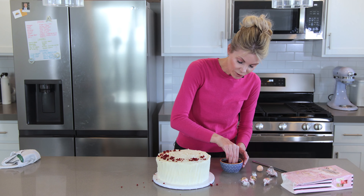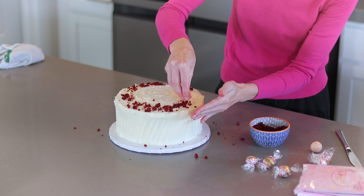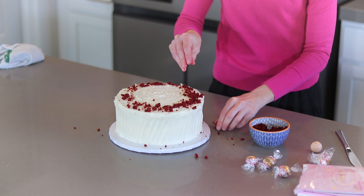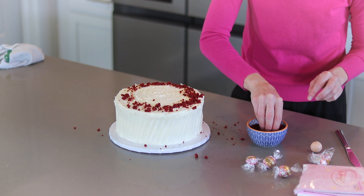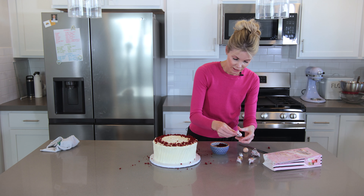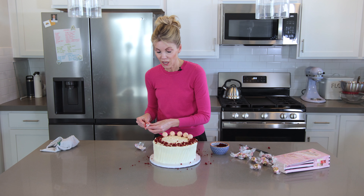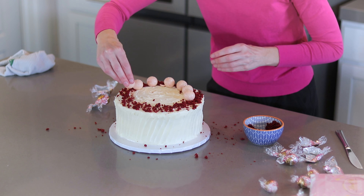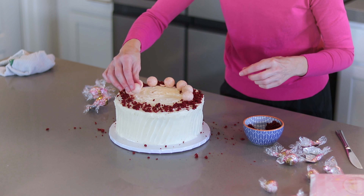You could cover the entire top with the crumbs — red velvet's red color is just really pretty to decorate with. If your cake tops are too moist to crumble, just put them on a baking sheet in the oven for five minutes to dry them out. Then I finish by placing truffles all the way around. Lots of options: chocolates from a box, lollipops for a birthday cake, small cookies, Oreos.